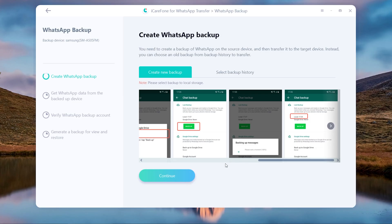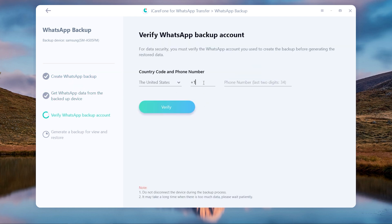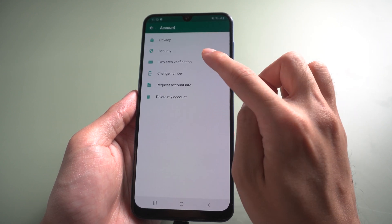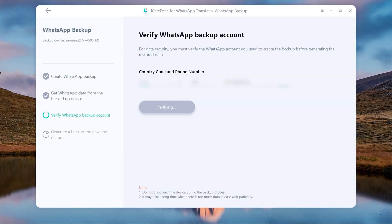When it's finished, tap Continue. You will need to enter your WhatsApp phone number and get the verification code. It will remind you to enable two-step verification. In WhatsApp settings, choose Account, then 2-Step Verification — make sure it is enabled. Then continue and enter the verification code.